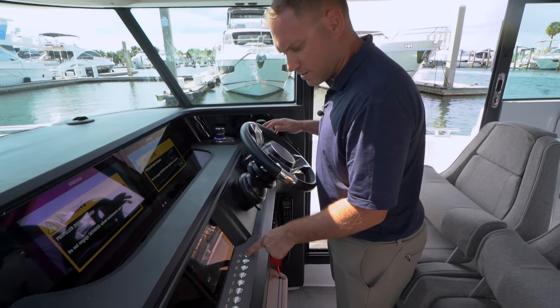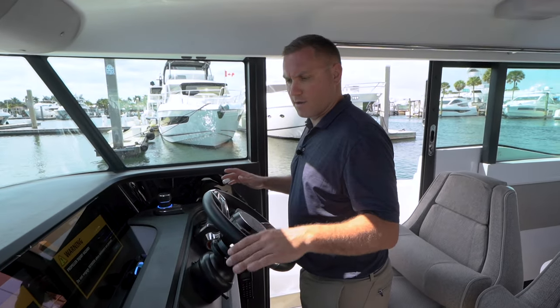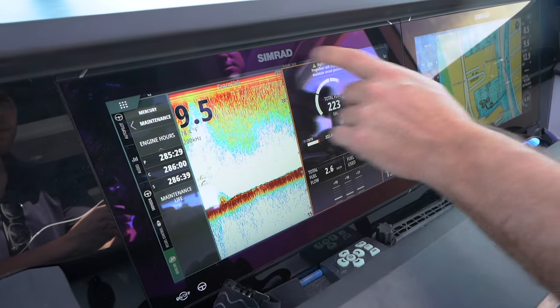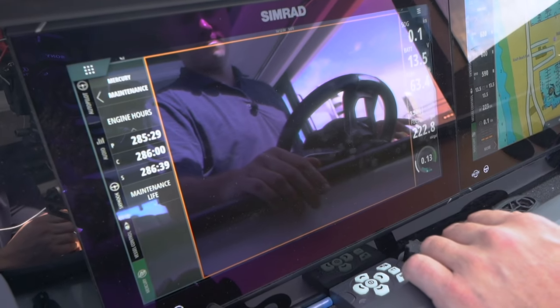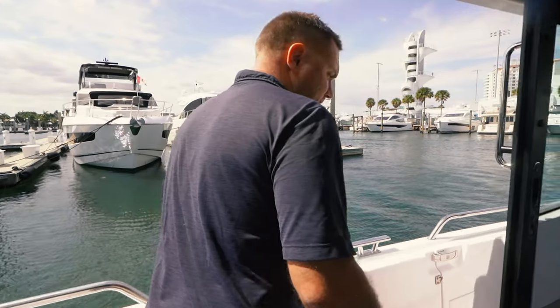I've got my bow thruster button — bow thrusters on, I'm going to test it. We're good. I'm going to go around and set up my aft-facing camera, going into the screen here to turn on the video. I've got my aft-facing camera set up, and now I'm going to go get my lines and fenders.